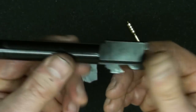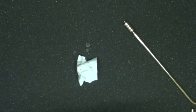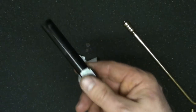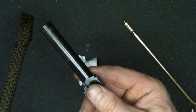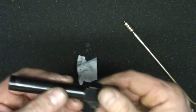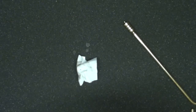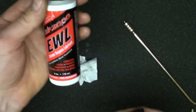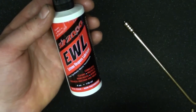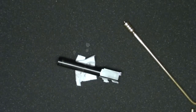The bore snake doesn't replace the cleaning jag because I don't think it does a good enough job of getting copper fouling out - that's where Hoppe's No. 9 really excels. The oil I'm using right now is Slip 2000 - that's just what I happen to be using, I might change my mind a week from now, but it seems to be pretty good stuff.